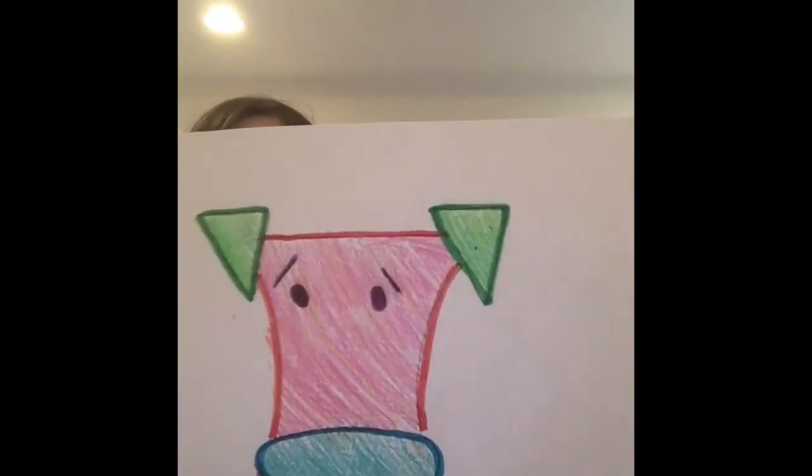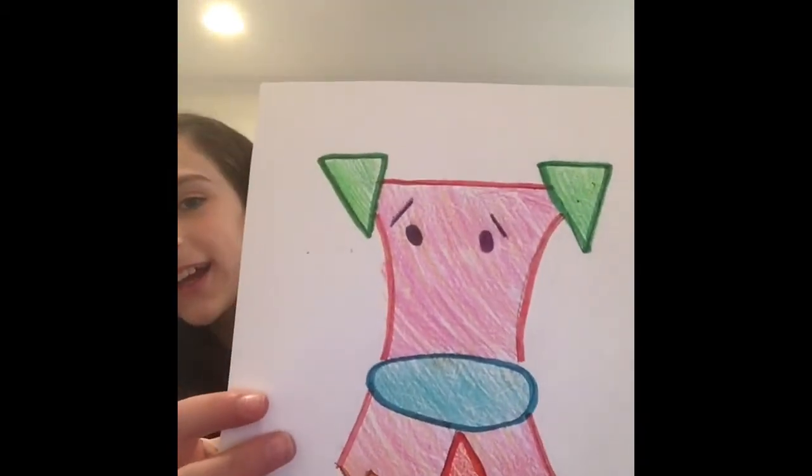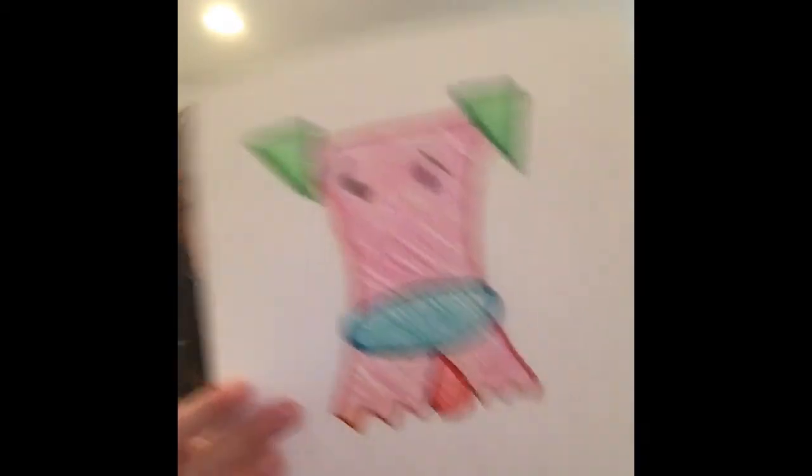Hey guys, I'm back and I finished. What do you think? It's cute, it's really cute.